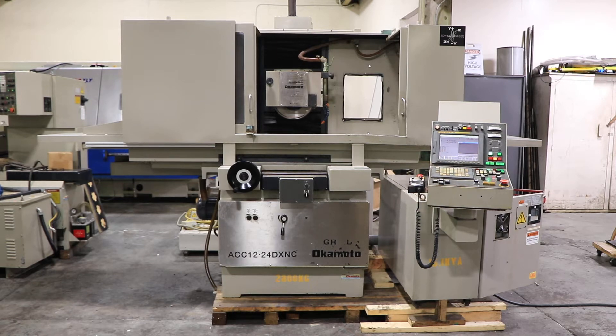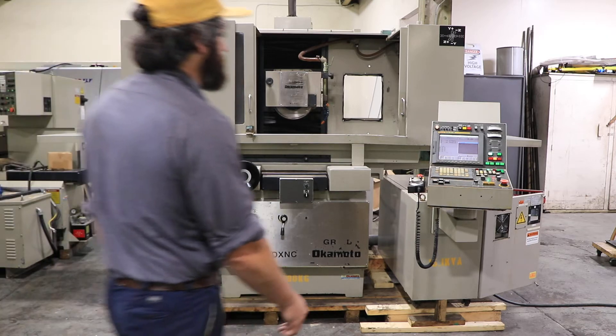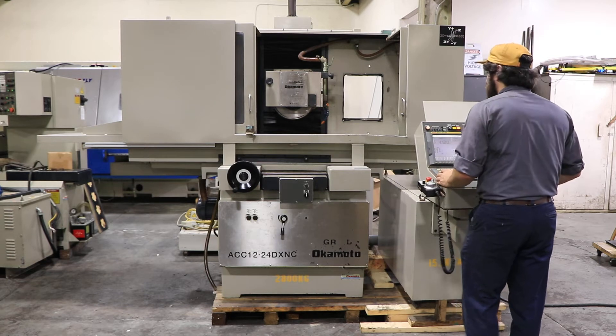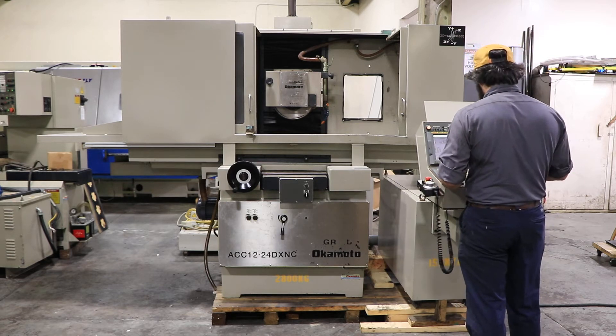Today we're going to do a video of an Okamoto ACC 1224 DX NCP, serial number 65354. It has a FANUC Series 21 IMB control. I'm just going to do some basic movements and stuff.